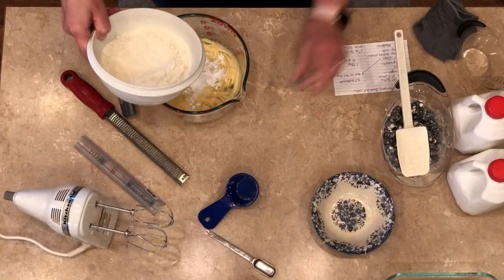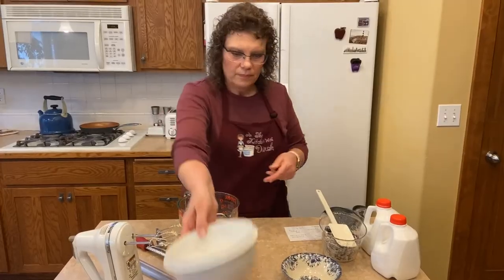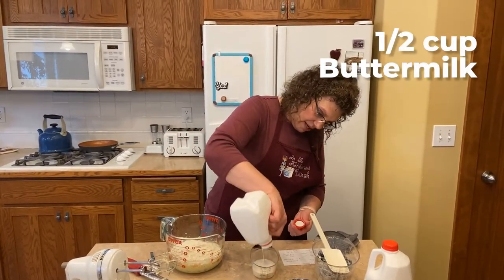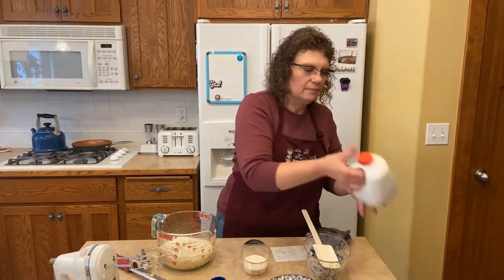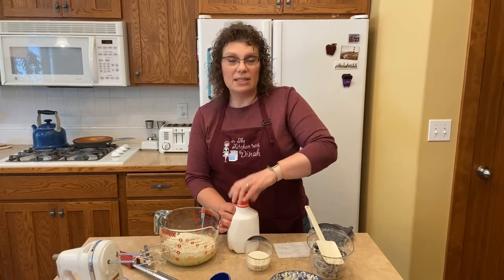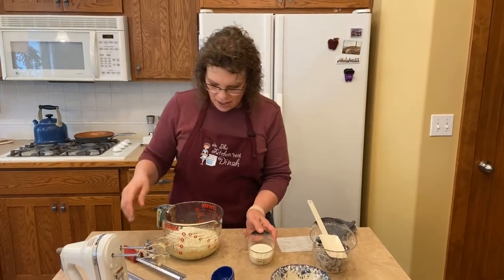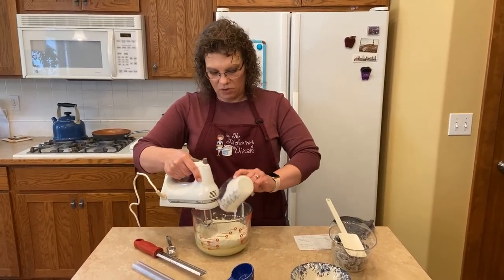So we're going to take the rest of the flour and add that in. Then the most magical thing ever — buttermilk. It keeps it super moist and adds great flavor. We just need a half a cup. I always have this in my fridge because I make buttermilk pancakes every Saturday. I'm going to slowly add the buttermilk — this is a very thick batter.